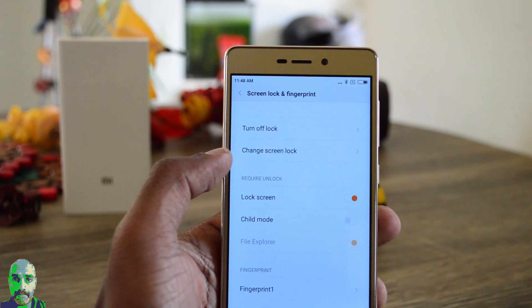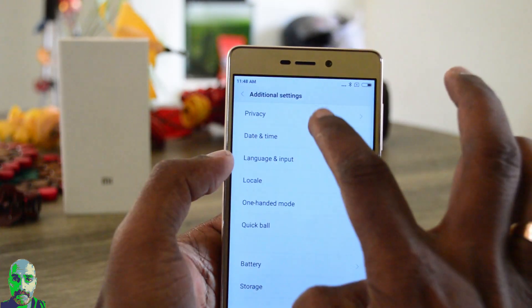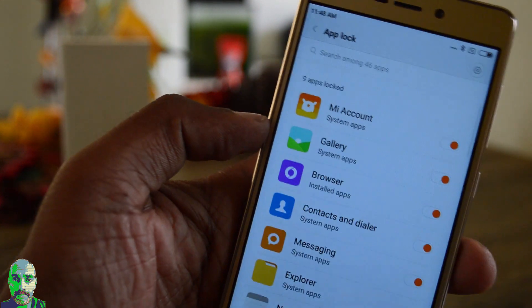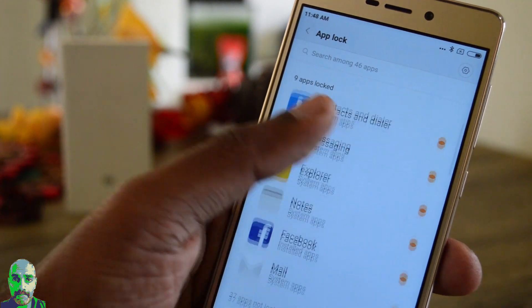Now, how do you set up app lock? There are two options. Either you go to Privacy, where there is an option called Privacy Protection, and here you have an option called App Lock. Tap on that and you find all the apps listed, and you can choose the apps you want to lock and secure.